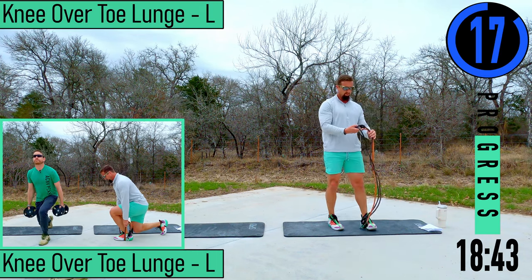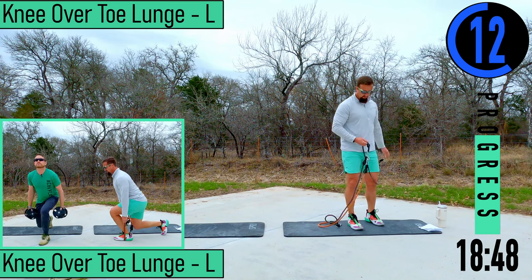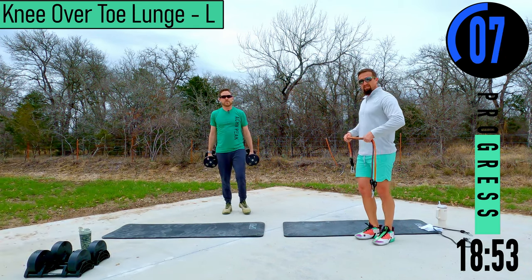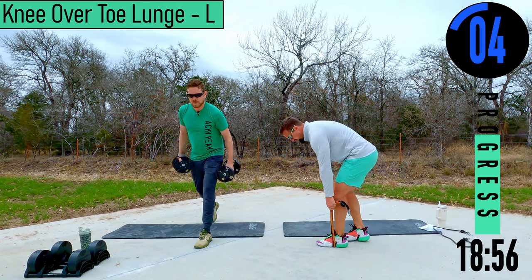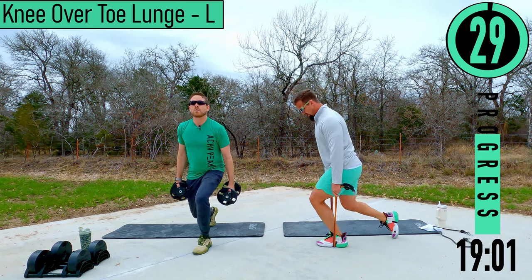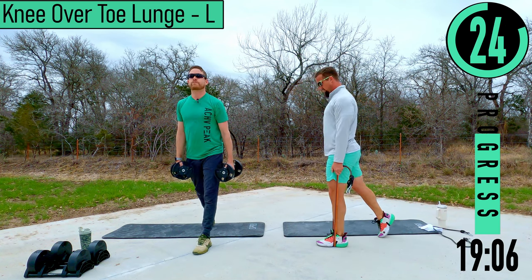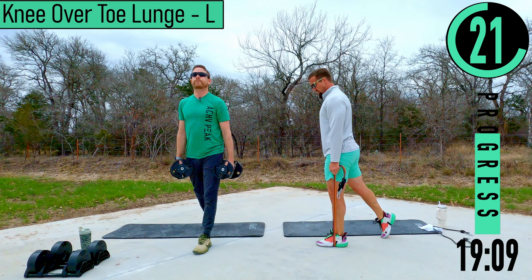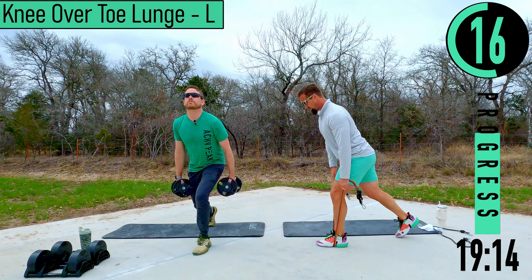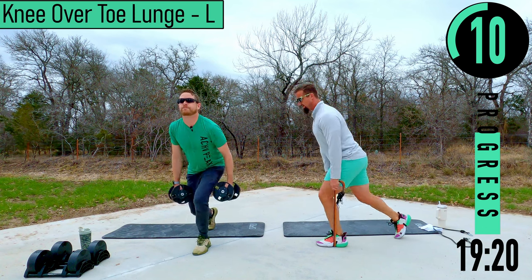Knee-over-toe lunge — for this one we're going to use a little lighter weight, really trying to exhaust the quads. Keep a split stance, weight on the front foot, back foot is just a stabilizer. Dropping down — knee is out over the toe. Coming back up — weight on that front foot. As you can see, I'm way forward compared to a static lunge position.